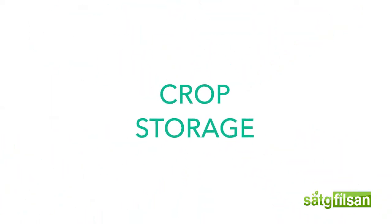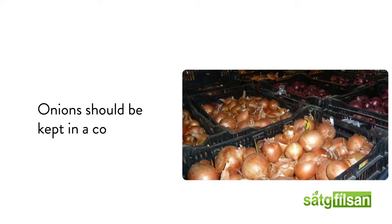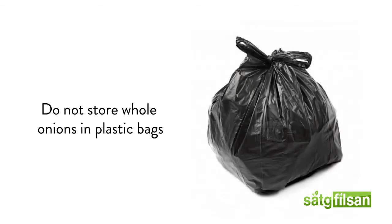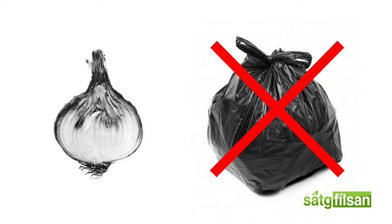Crop storage. The quality and safety of any fresh produce item depends on proper handling and storage. Dry bulb onions should be kept in a cool, dry, well-ventilated place. Do not store whole onions in plastic bags, as the lack of air movement will reduce their storage life, causing the onions to rot.